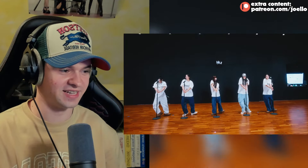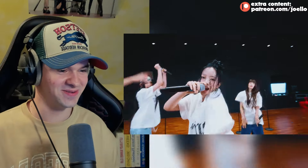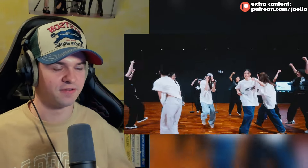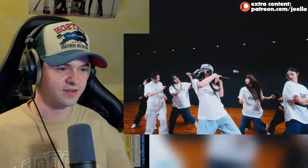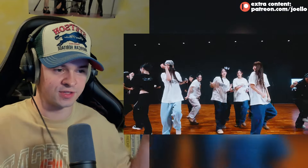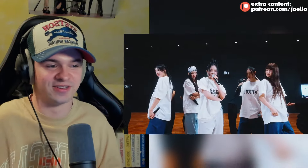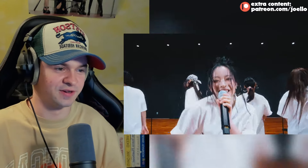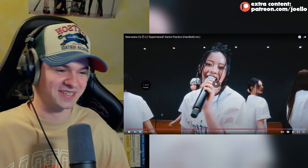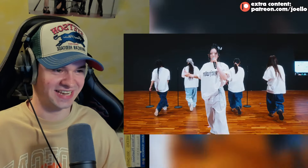I think they're saying 'Go NewJeans' - at least that's what I'm hearing. This handheld version is obviously the closest to the stage versions and I really love it. I always say I like the fixed versions to see everything, but this is equally as good to have more personality and more closeness. The mood switch in Honey's facial expressions - cool, then happy and cute, and then cool again. Damn.